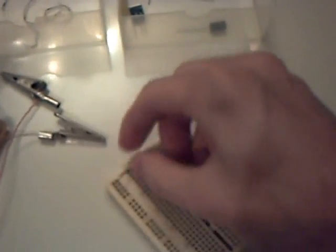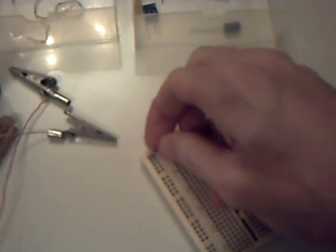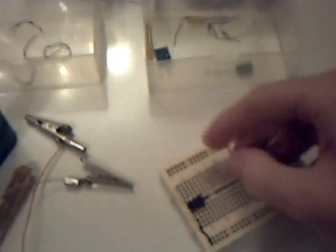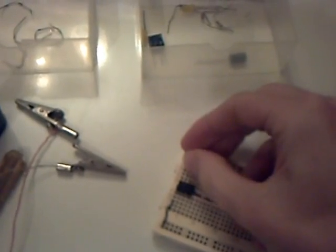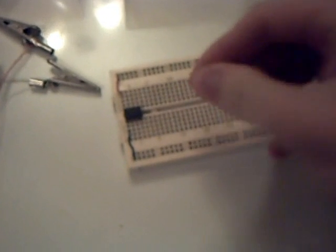So let's set up the power supply connections first. We have ground first — that goes in. That's ground. Next, the plus power supply goes in like so. And then we connect reset. The reset pin is connected to the positive power supply, like so.